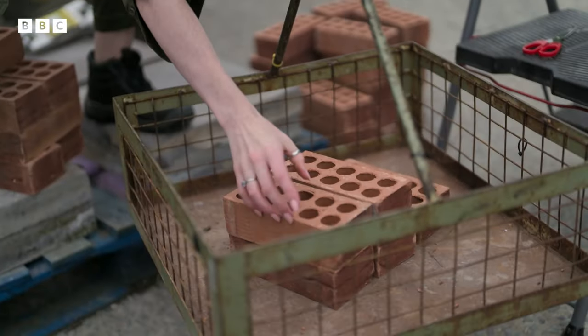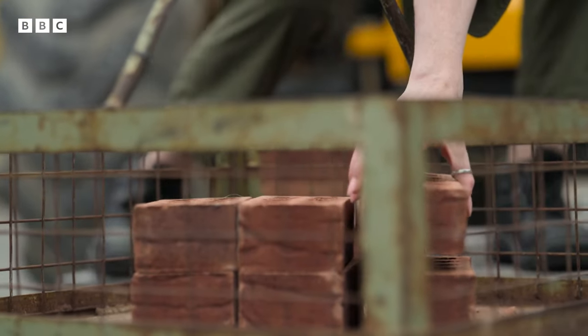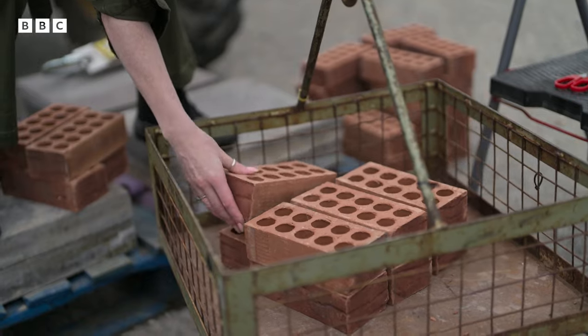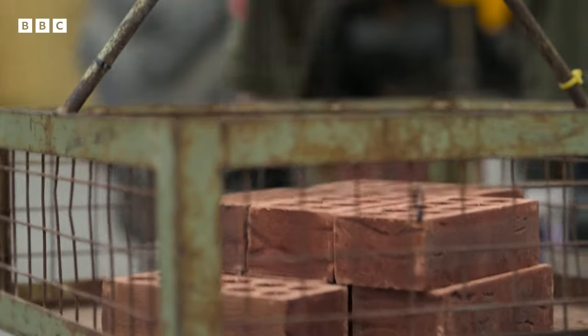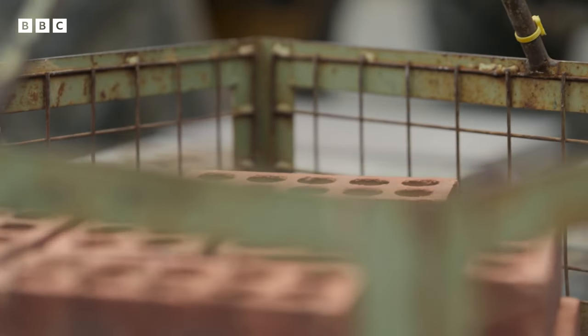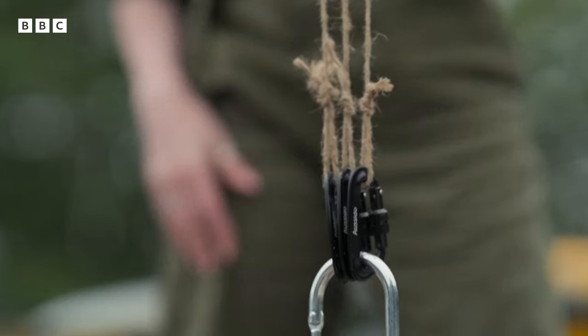Let's see how many of these two-and-a-half kilo bricks the threads hold when they're separated out. Six, seven, eight, nine, ten... Okay, that's 17 bricks. Total weight: approximately 44 kilos.